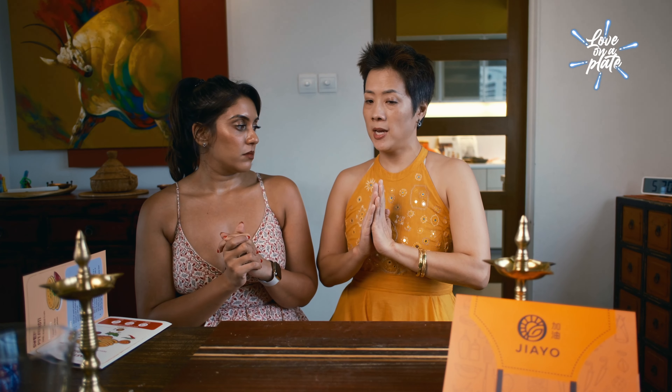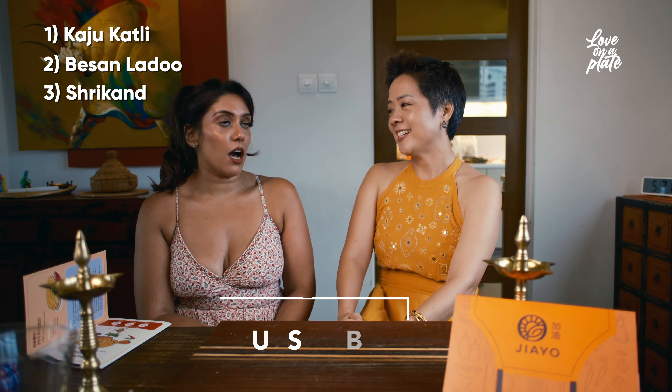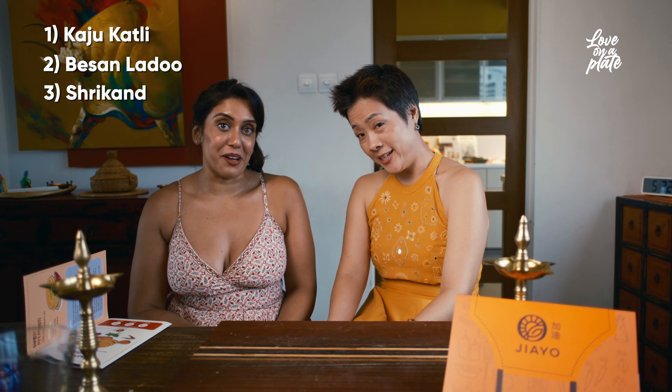I'm going to make kaju katli. I'm gonna do something called besan ladu, and then we have come up with a dessert which is called shrikhand. It's a hung yogurt dessert. Let's get to it.